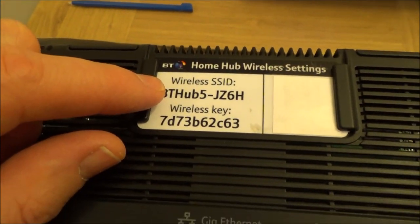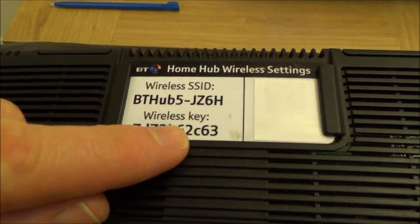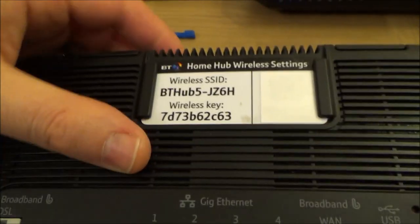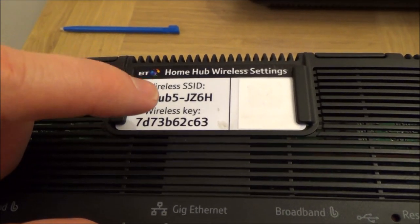When you search for nearby wireless networks, it's going to bring up your neighbors' routers as well. Obviously we can't connect to them because we don't know their wireless key, so you want to make sure you're connecting to your own one. You need to look for your wireless SSID, tap on that, and then enter your wireless key.